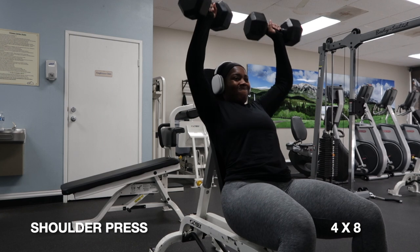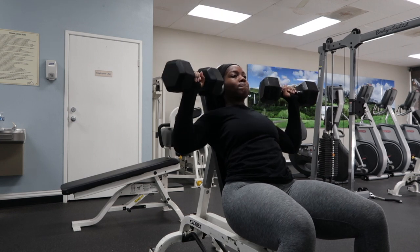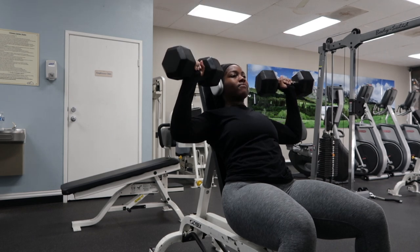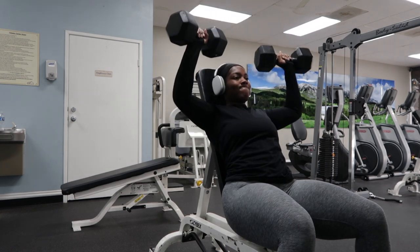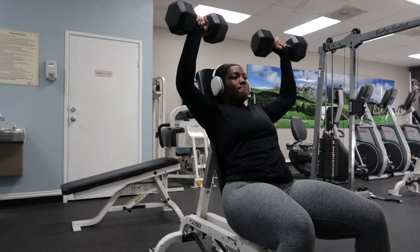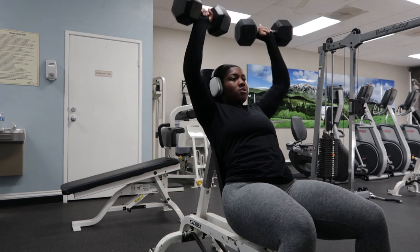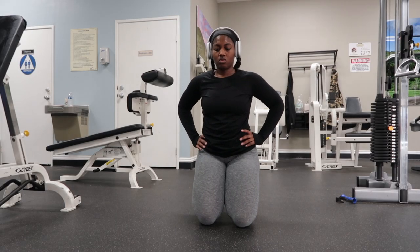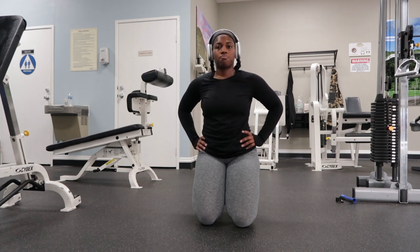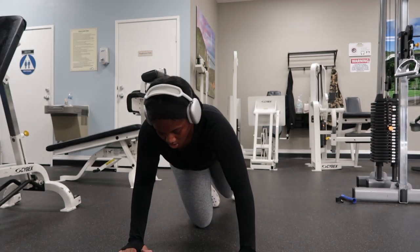I wasn't doing shoulder press when I first started my fitness journey, but since adding it to my routine it has been a game changer. It helps so much with overall strength — if you deadlift or squat, shoulder press will support that too. I've been going heavier lately. I really didn't know I could press this much, so don't underestimate yourself. Progressively overload slowly — I was pressing 30s and now look!